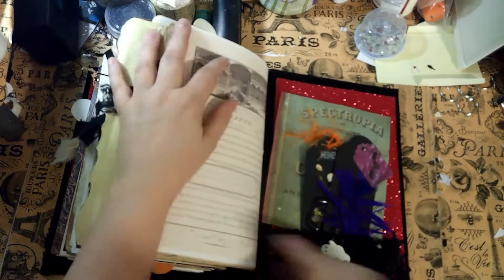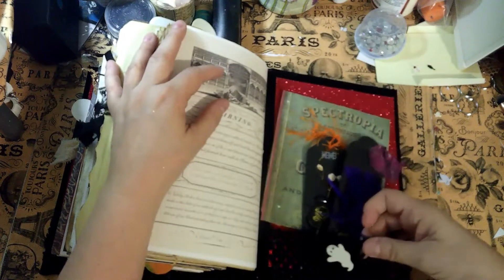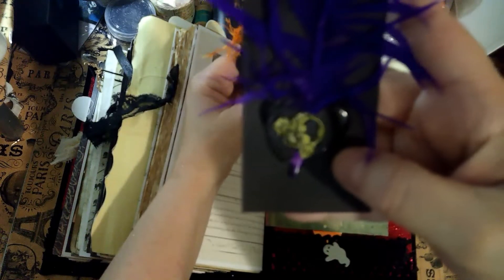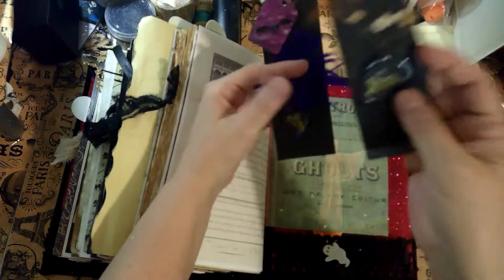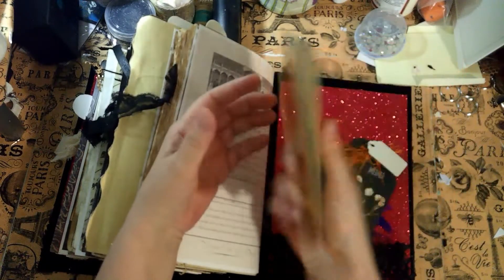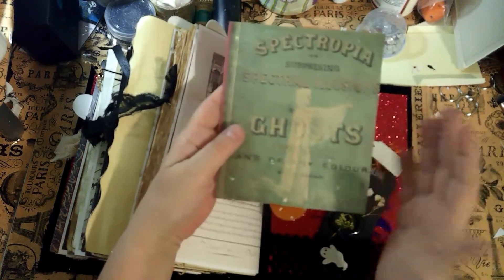We come to the end — here is a little ghost button and another place to store things. There are a couple of tags with a little skull on them. I love that black wax. Here's a little dried flower with another skull tag.